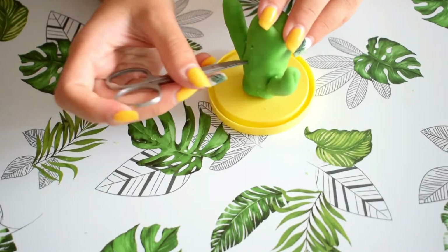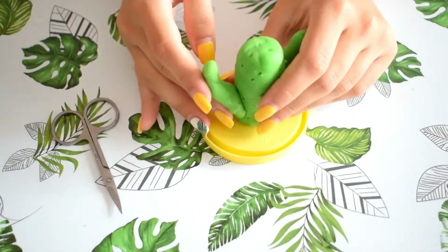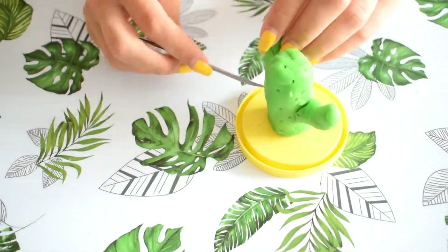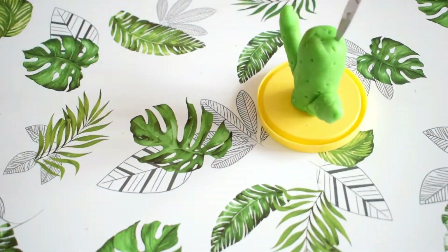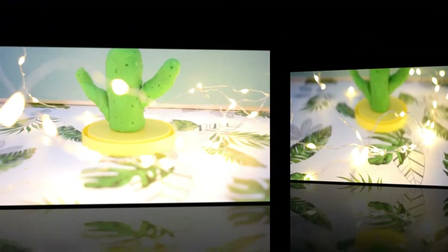Using the tip of a scissor, I'm just making small dots to make this cactus look more real. After that, leave it in the oven as per the package instructions, and that's all!